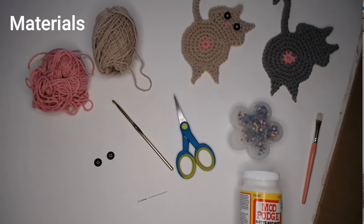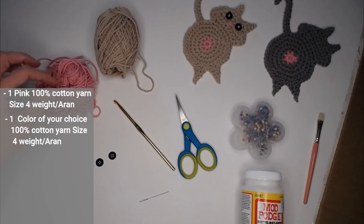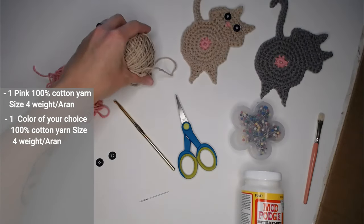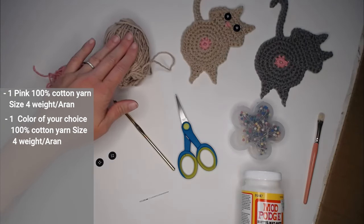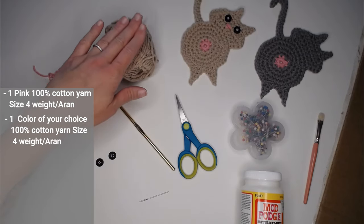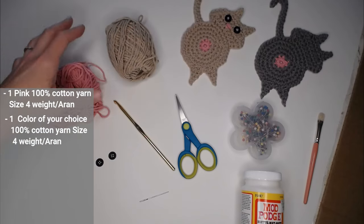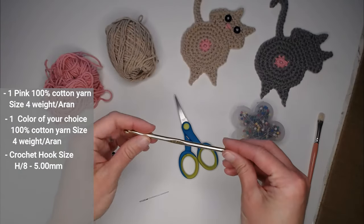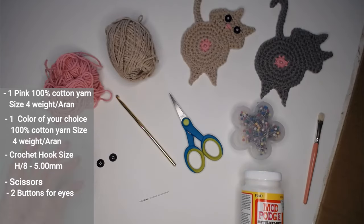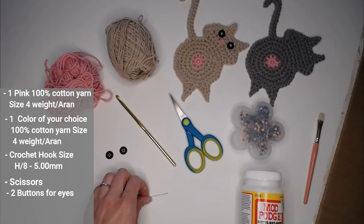Let's dive into what materials you're going to need. You'll need two different colors of size four, 100% cotton yarn. One needs to be pink because that's going to be the color of the cat butt, and the other color can be whatever you want your cat to actually be. You're also going to need a size H-8 5mm crochet hook, a pair of scissors, and two button eyes — though the button eyes are optional.